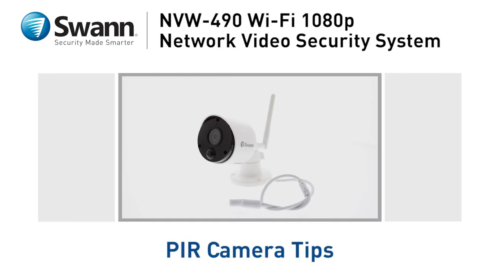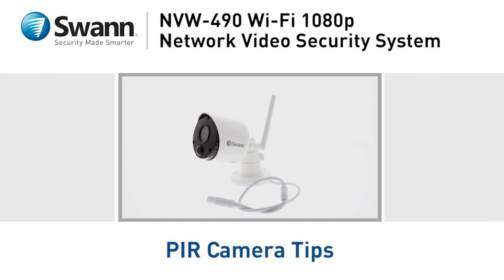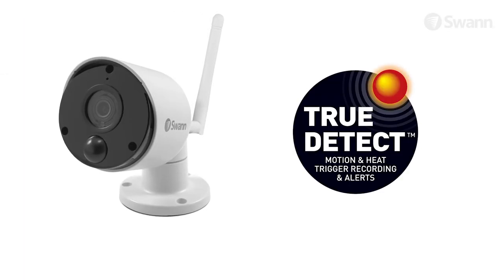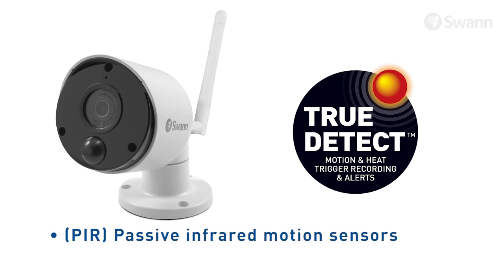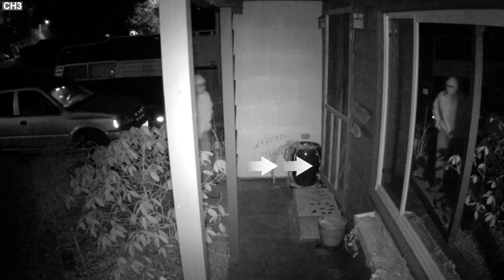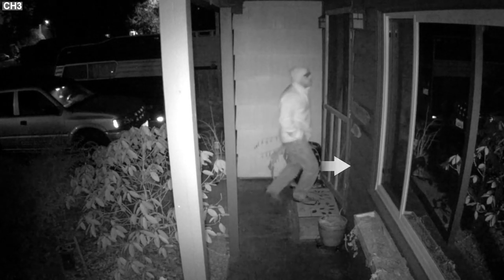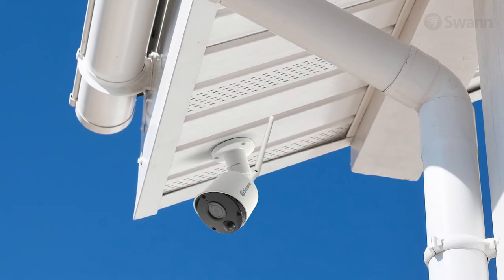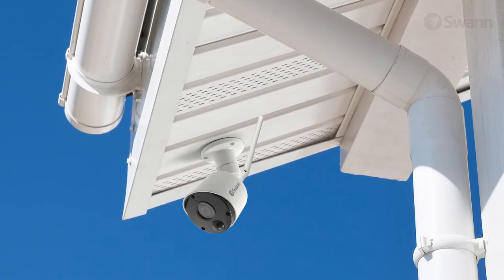This segment will provide you some tips on operating thermal sensing cameras. SWAN's cameras have True-to-Tech thermal sensing technology and PIRs, or passive infrared motion sensors, built in. PIR sensors work best when the subject passes across the field of view, as opposed to directly approaching them. Position your camera so that anyone approaching your home will cross the camera's view and trigger an event.